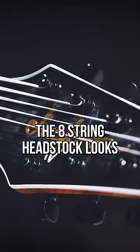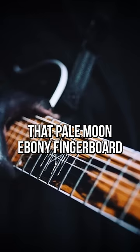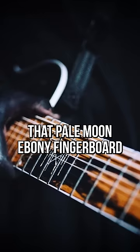Then an outrageous 8-string. Same specs except this is Fishman Fluence Moderns. The 8-string headstock looks ridiculously huge. But again, that pale moon ebony fingerboard is crazy.